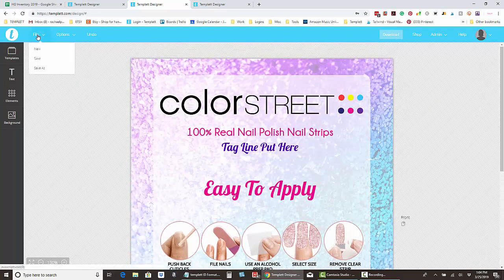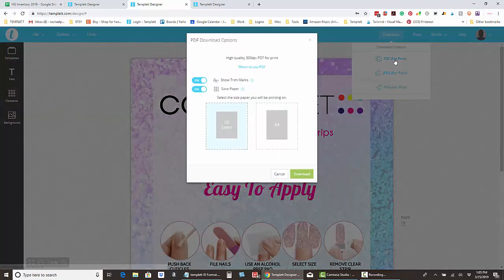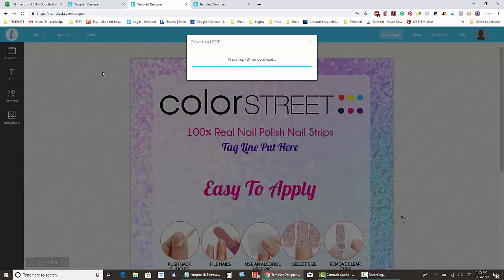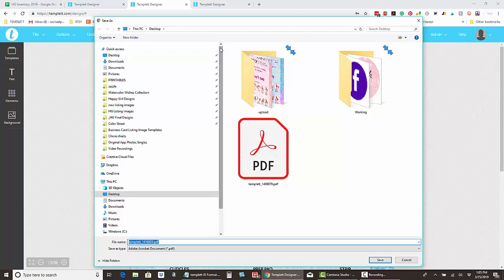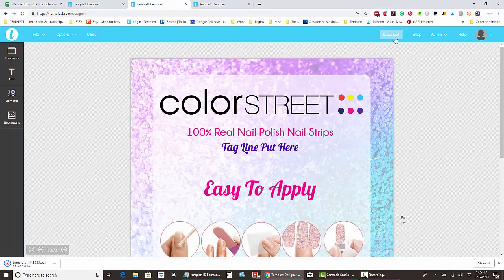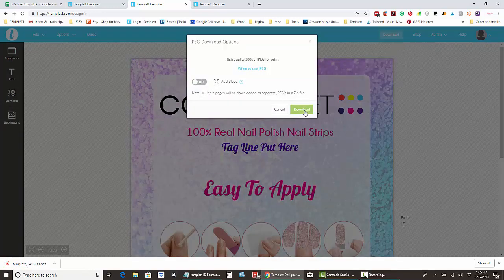When you're all done, click File > Save. If you're going to print it at home, click Download PDF, choose 'Show Trim Marks' and 'Save Paper,' then download — I saved to my desktop so it's easy to find. If you're going to send it to Staples or an online printer, you want to download it as a JPEG, then click Download.